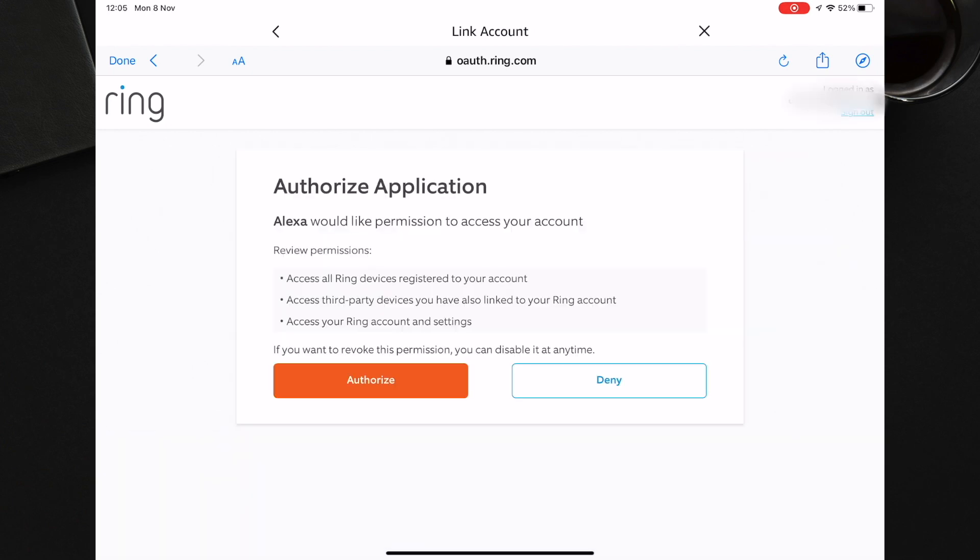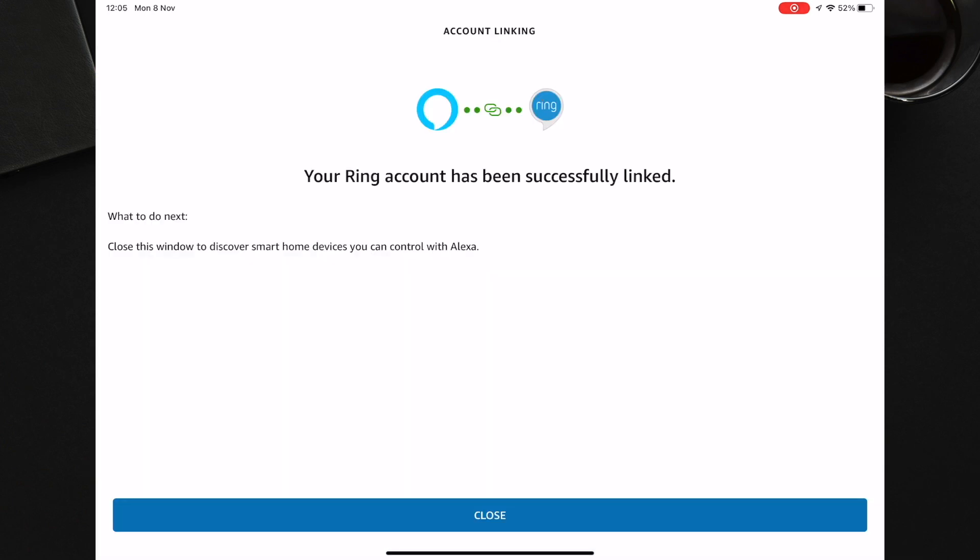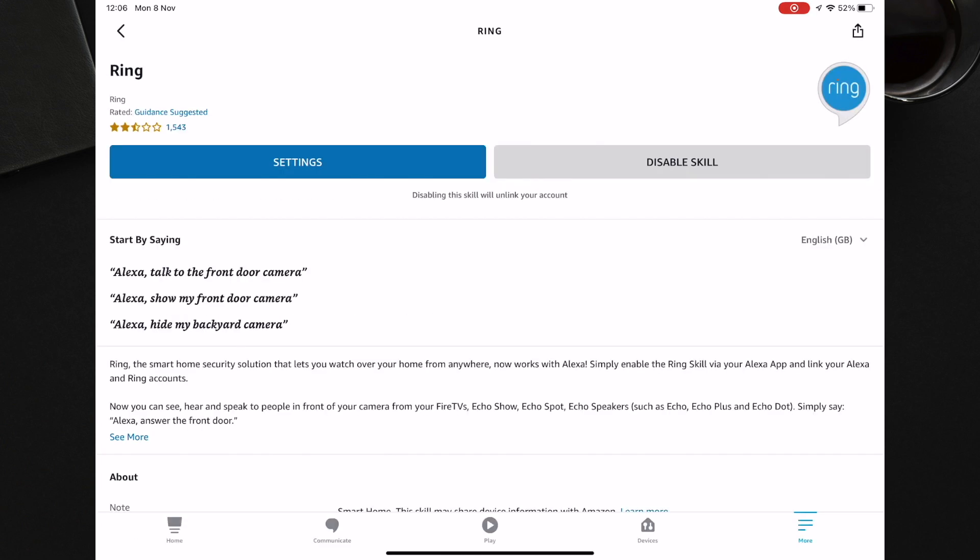You should then log in to your Ring account. You will then be asked to authorise. You should then see a message saying that your account has been successfully linked. You will then need to search for your devices, so just press Discover Devices.